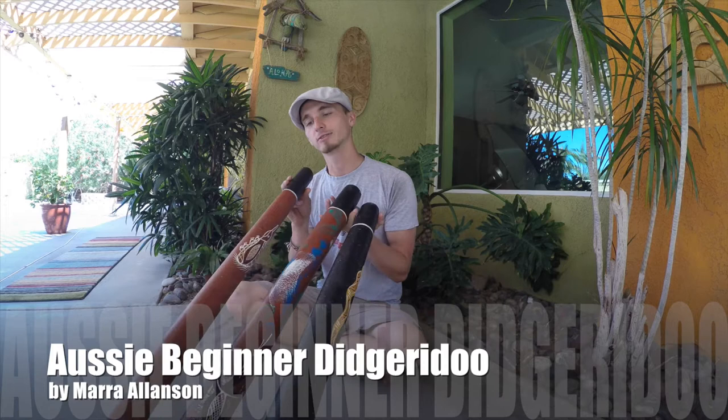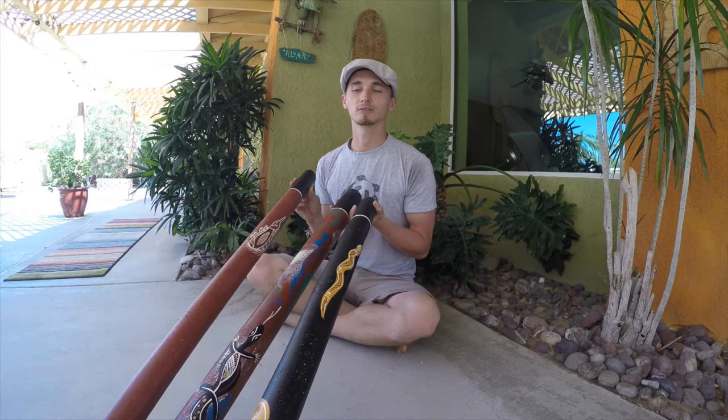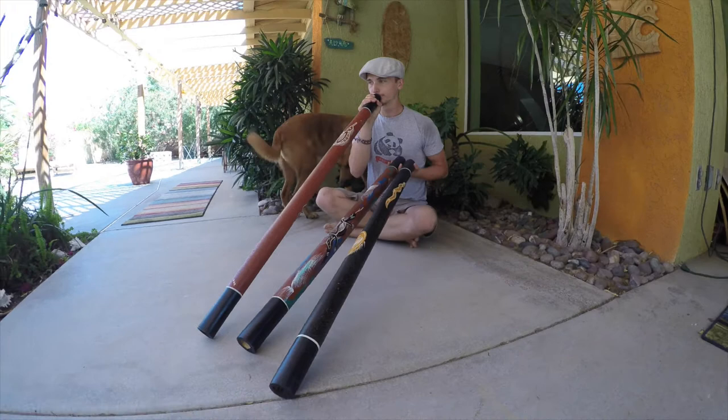Hi everybody, this is Ethan from LA Outback DigiRidoos. Today I have our Aussie Beginner Digis. These are hand-painted in Australia and they're pretty affordable at only about $54 a piece. I'm going to play each one for like 15-20 seconds so you can see how much they sound alike, and it's going to go down the line.